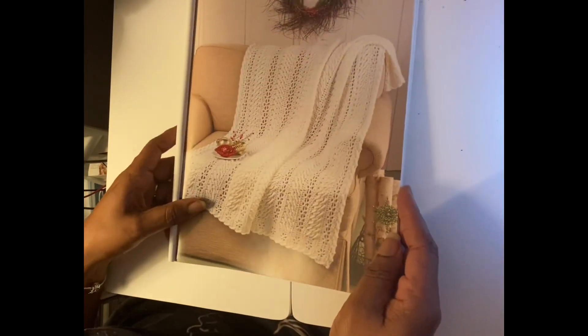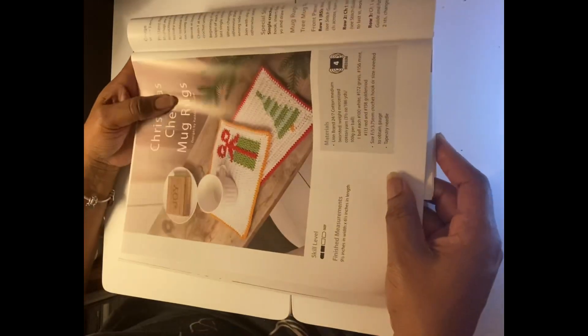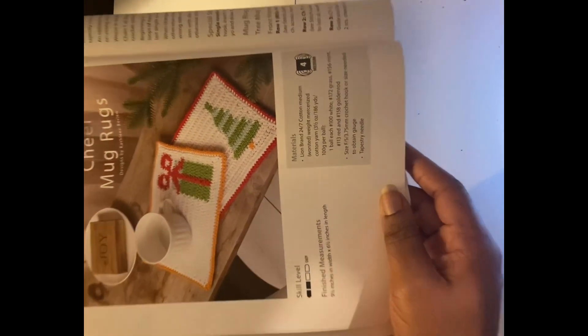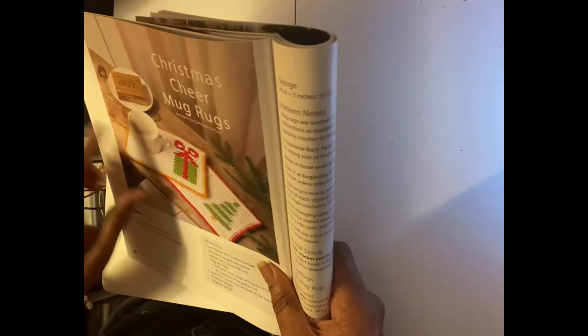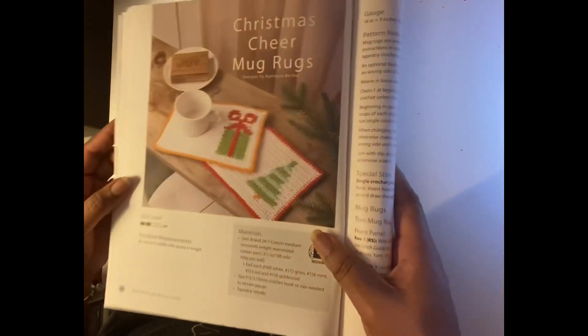This one is called the Snow Drift Blanket, which is super pretty — I really love it. They are using a number four weight yarn and for this one they used Premier Yarns Everyday Worsted. And there are also Christmas cheer mug rugs — using a number four with cotton. If you wanted to create some small gifts and practice a little bit of color work, that one exists for you. Really cute mug rugs.